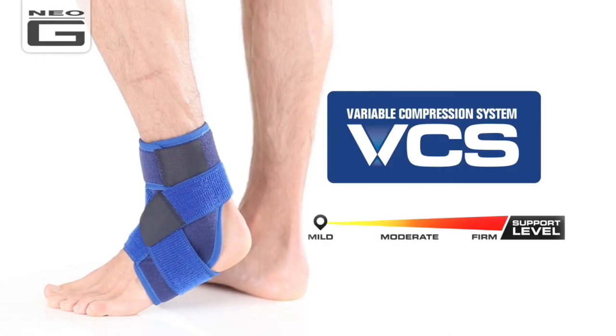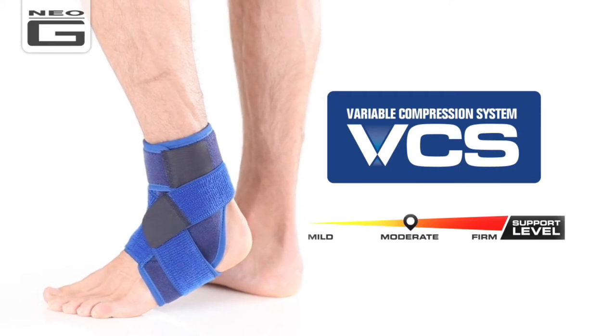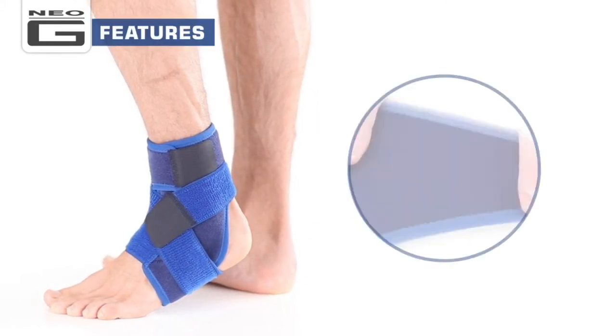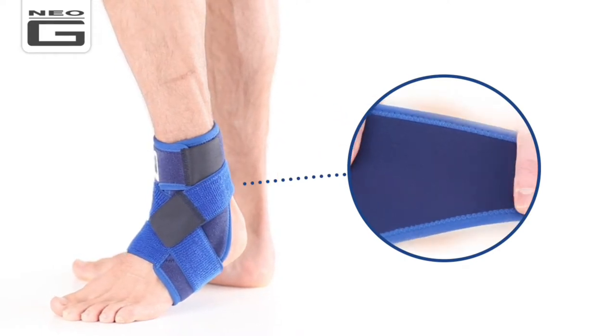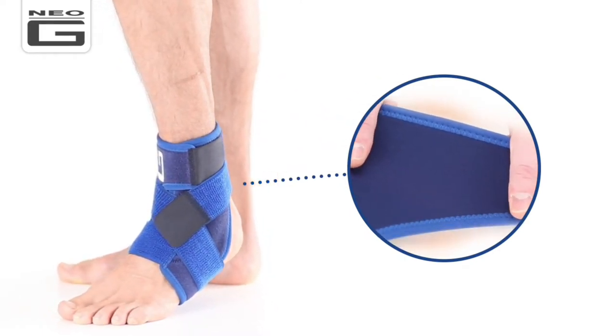The Neo-G Ankle Support with Figure of Eight Strap offers moderate support. The durable, heat-therapeutic neoprene helps warm muscles and joints, helping with arthritic ankles and chronic aches and stiffness.